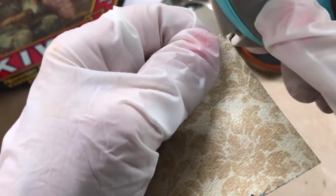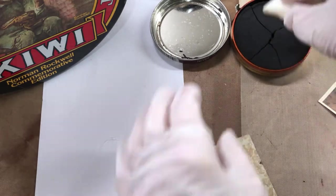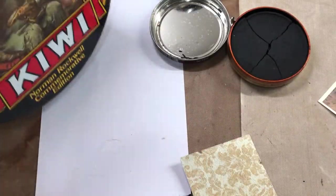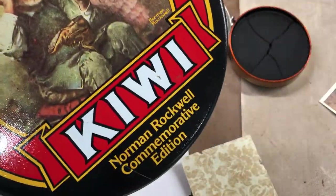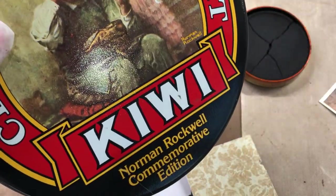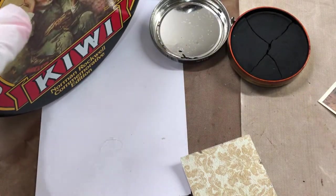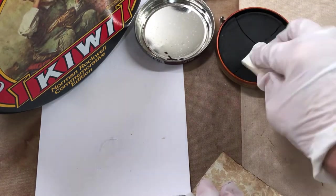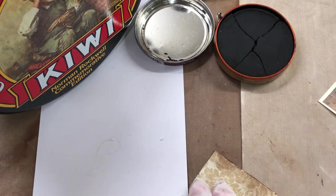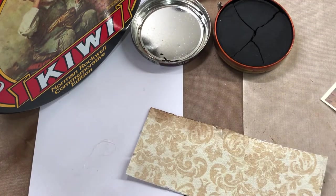Let's try this same technique. I really like this container — my husband had it. It's an old Norman Rockwell commemorative edition. I was looking at his shoe polish stuff and I thought, well that's such a pretty little container. Let me get up here so you can see better.